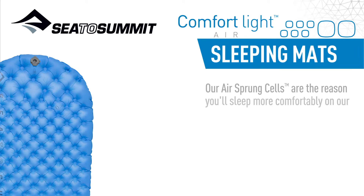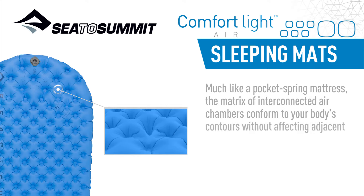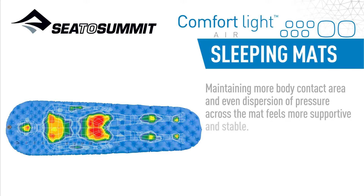Our airsprung cells are the reason you'll sleep more comfortably on our air mats. Much like a pocket spring mattress, the matrix of interconnected air chambers conforms to your body's contours without affecting adjacent cells, eliminating the wobble associated with baffled air mats. Maintaining more body contact area and even dispersion of pressure across the mat feels more supportive and stable.